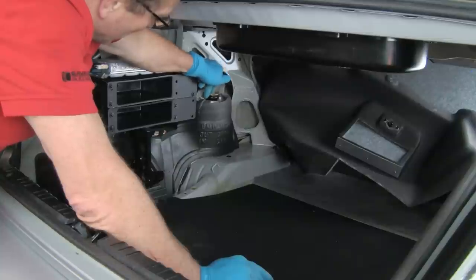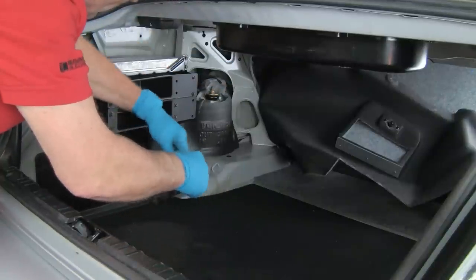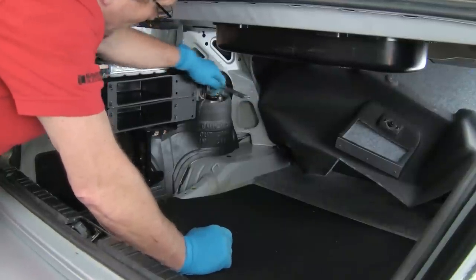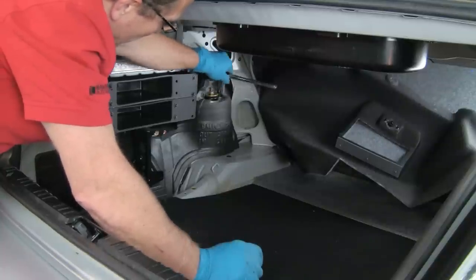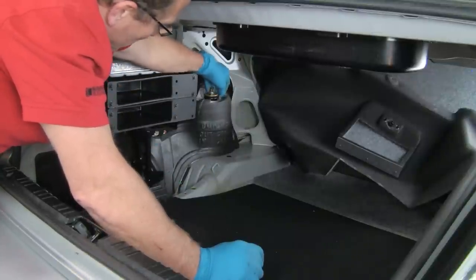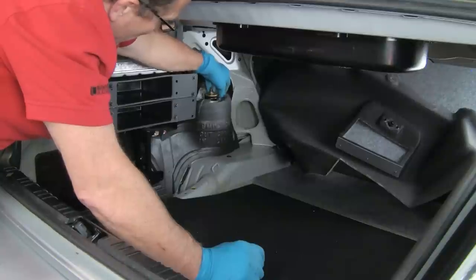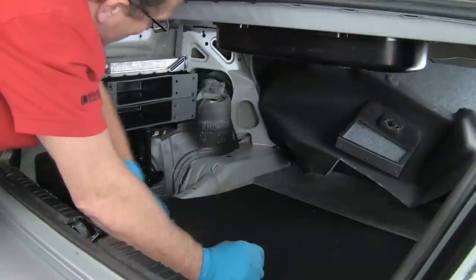We'll take these two nuts off — these are 13mm — and drop the whole assembly down. Then the shock will be totally free; we'll disassemble the shock from the mount with it off the car. I have a helper holding the shock from below because it will physically just drop right out at this point. You can either let it drop or put a jack under it to secure it, but we have a helper lowering it down through now. And it's totally out of the car.